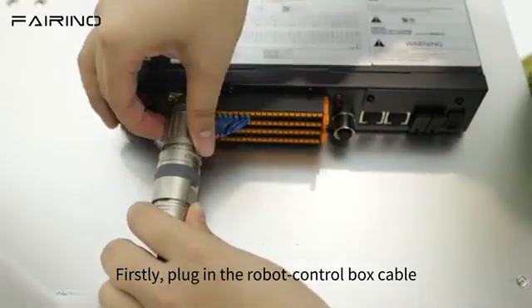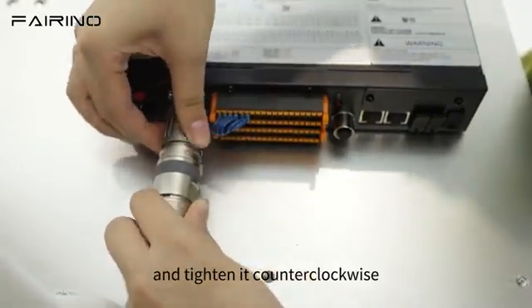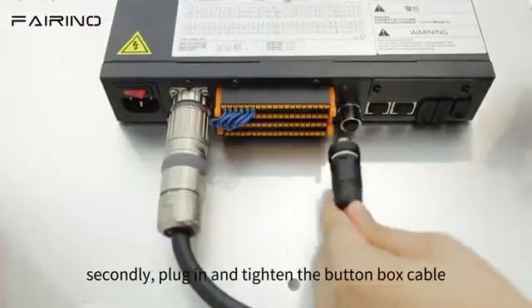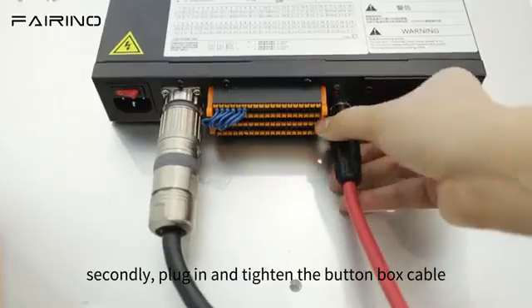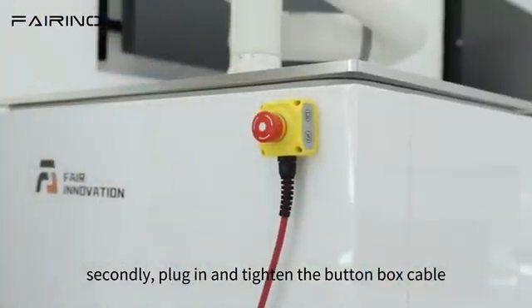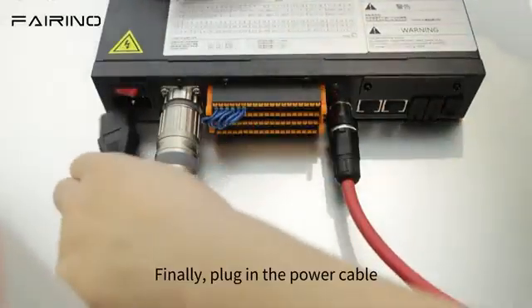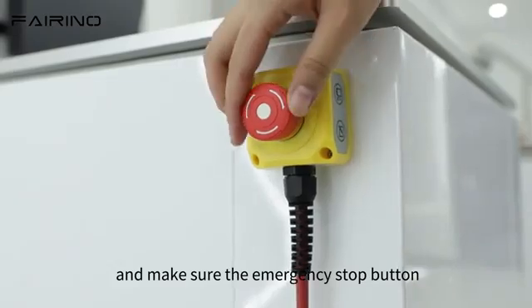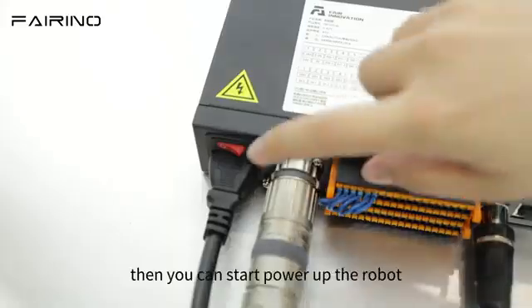Firstly, plug in the robot control box cable and tighten it counterclockwise. Secondly, plug in and tighten the button box cable. Finally, plug in the power cable and make sure the emergency stop button on the button box is released.